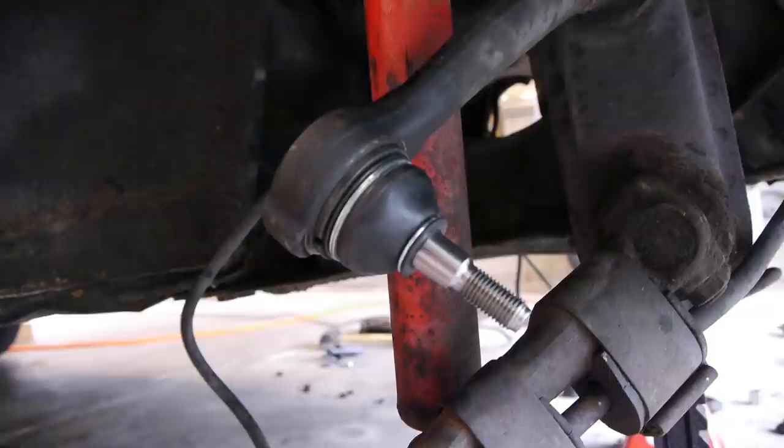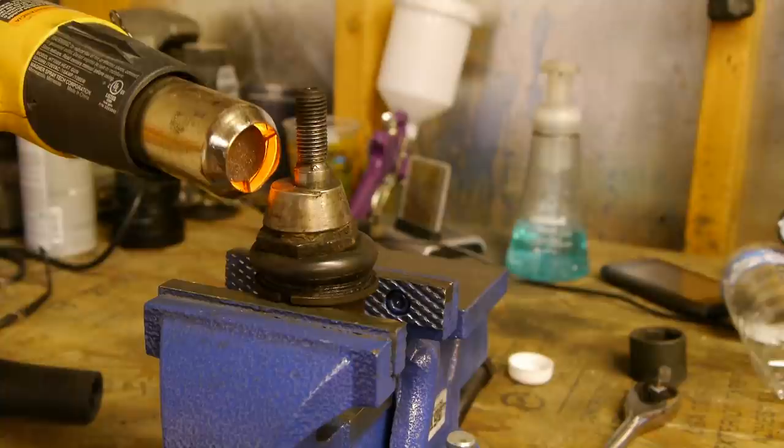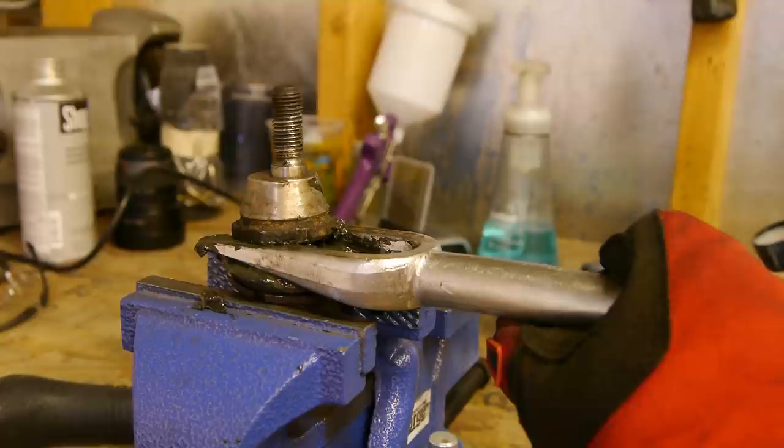The new upper ball joints didn't come with the camber adjusters, so you need to reuse the old ones. A lot of heat and a pickle fork makes quick work of separating them.